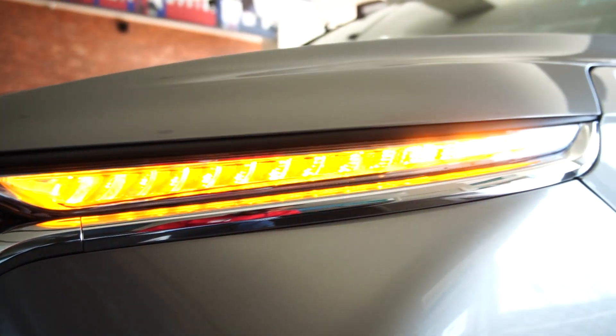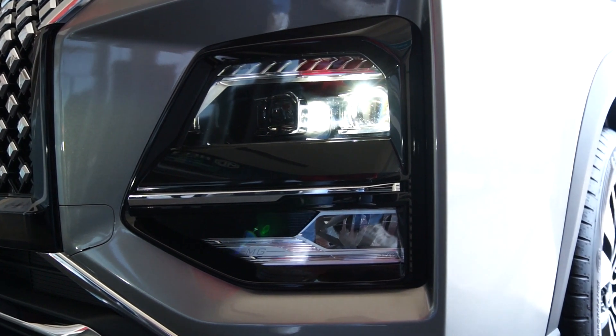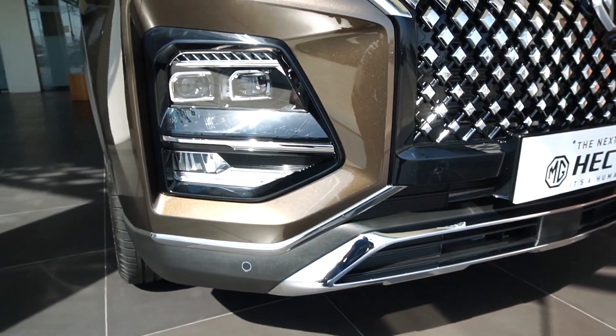Now look at the DRLs — these are sequential DRLs and the headlamps are LED headlamps. There are two projector headlamps, a fog lamp, and the lower front of this car has a chrome finish. Two parking sensors are also given there.